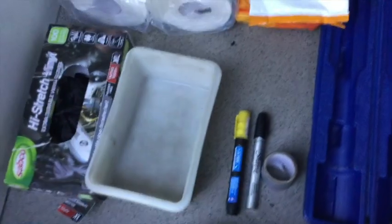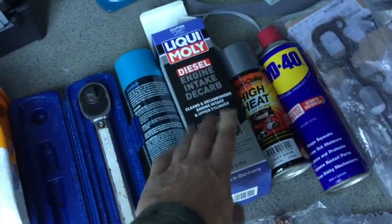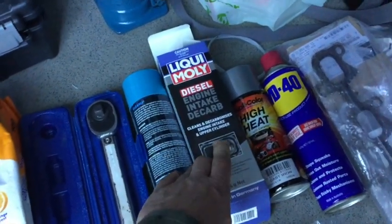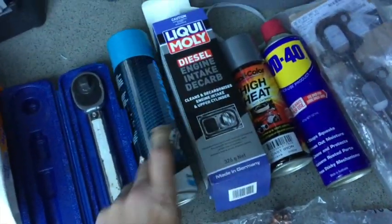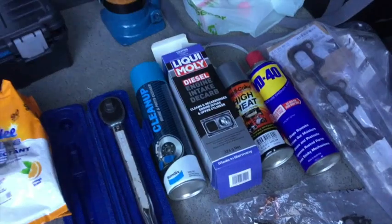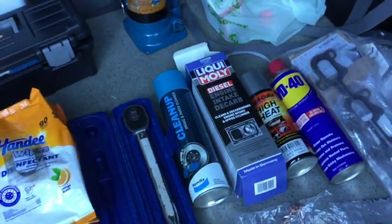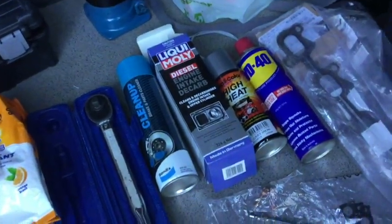Marking pens and things like that always help, plus gloves and cleaning bits and pieces because it is pretty dirty in this part of the car. This spray is great for cleaning out the exhaust manifold and the turbocharger — I'll show you later. And just another can of parts cleaner. I definitely would not start the project unless you want to do some serious cleaning, because you can really get in there and clean out all the black soot.